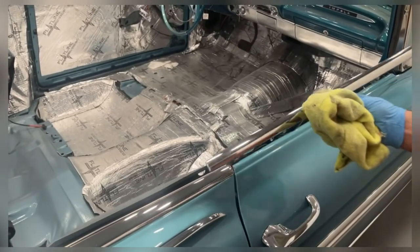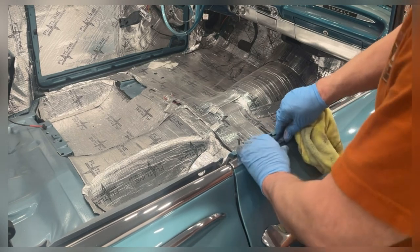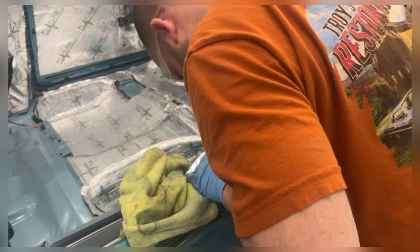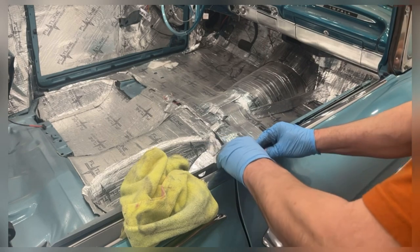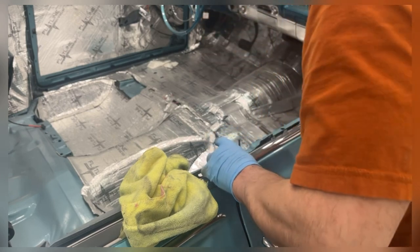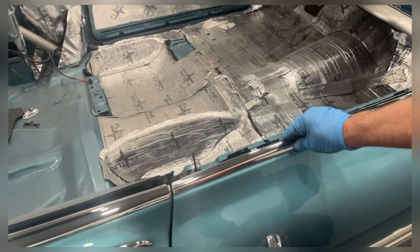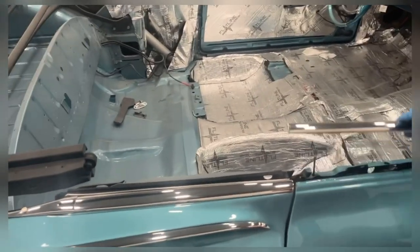Once this door goes together I can get the car finish buffed out and be done with it. I'm just going to hold it on there and show you. I think that's a really good match to what we got back from the professional polishing. I'm happy with that — it looks good.